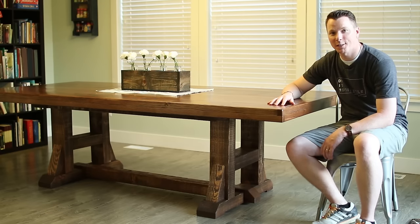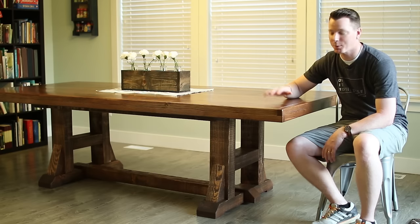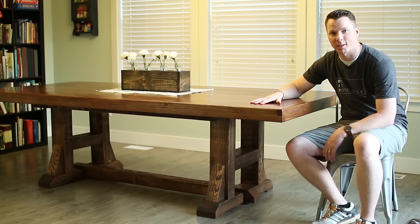Hi there, my name is Nils from DIYNils.com, and if you, like me, are too cheap to buy a fancy table, I'm going to show you how to make this one that I patterned after a Pottery Barn table.